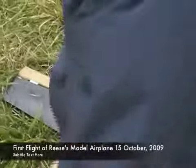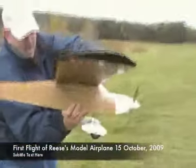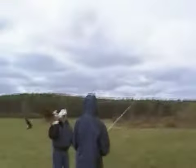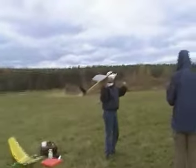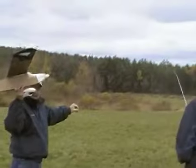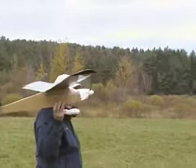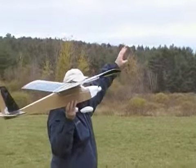All right, well, let's see what you can do. You're going to move the throttle forward just to the point where it starts running, and then I'm going to run forward a little and give it a toss. We'll see what happens. I'm going to throw it into the wind a little, so it should go up.